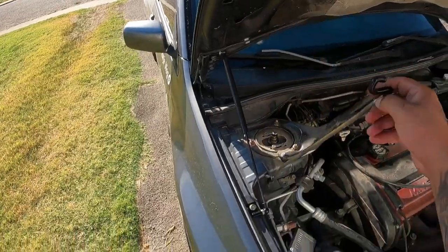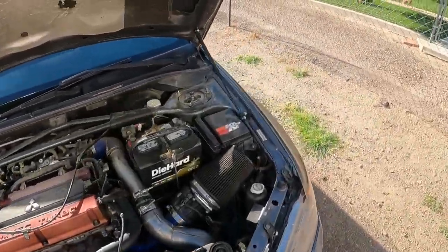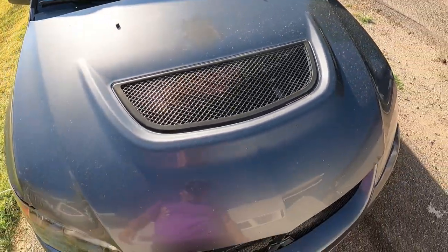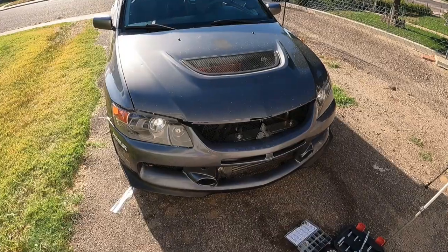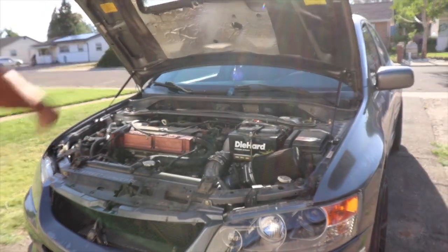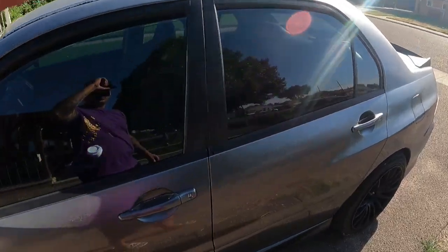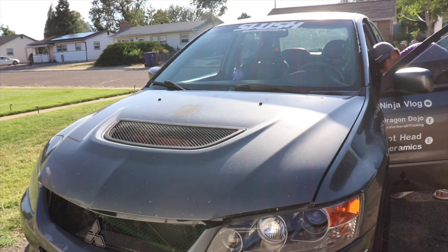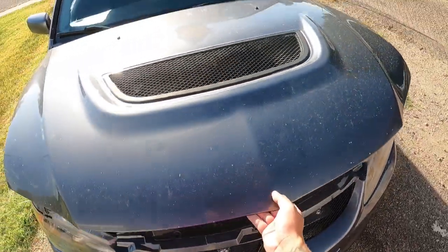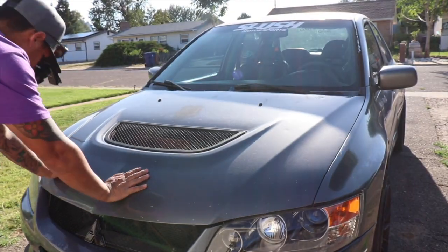Now we're getting rid of this old janky-looking hood rod — sayonara! And boom, there we go. Check it out — they're nice and solid, they're not going anywhere, and look, the hood's standing up by itself. Let's test closing it — easy, smooth like butter. It's a night and day difference. This is a $50 fix that is going to change your life. All I have to do is use one hand to close the hood now.